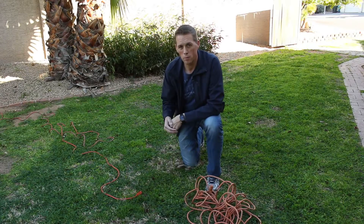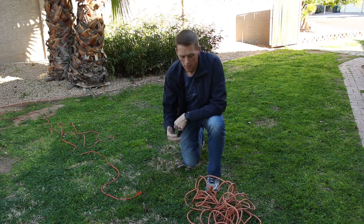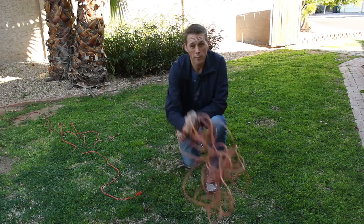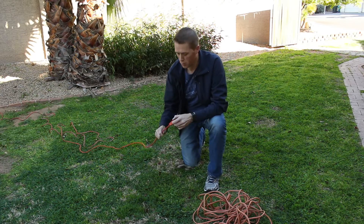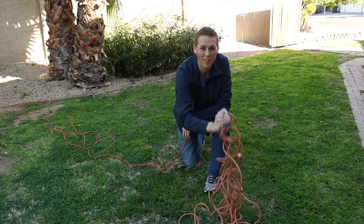Here's a Carl's Quick Tip. An extension cord is an important tool to any gardener, and if you've ever used one more than once, you know they always end up like this. It's going to take you 20 minutes just to get started. So what I'm going to show you today is a way to put up your extension cord so that it doesn't look like that.